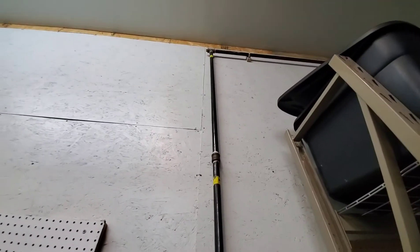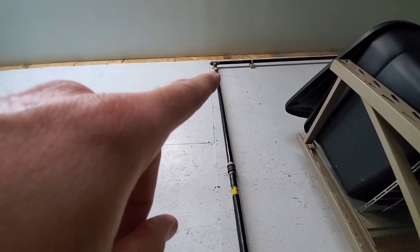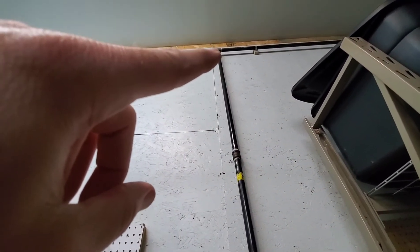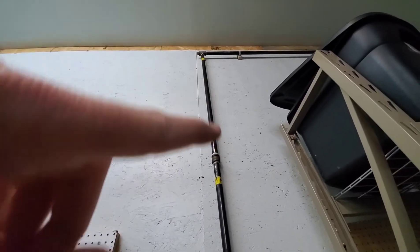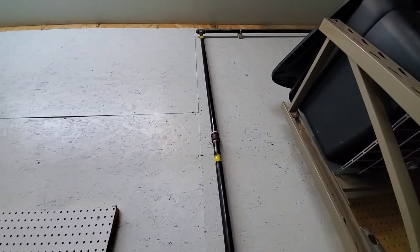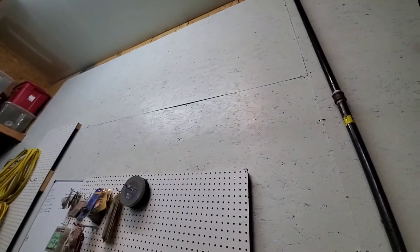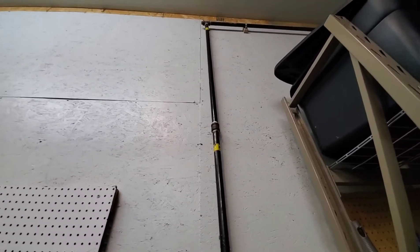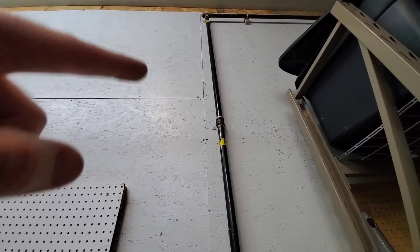One thing to note: if this outlet wasn't at the end of the line, ideally what you'd do is turn the T so that the outlet is pointing up, then elbow over and elbow down — so that leg is no longer a drain leg, it's just an air leg. Then you'd put your drain leg down at the end of your slope. Just remember, if you're using a T as a takeoff, you want that pointed up, elbow over, elbow down.